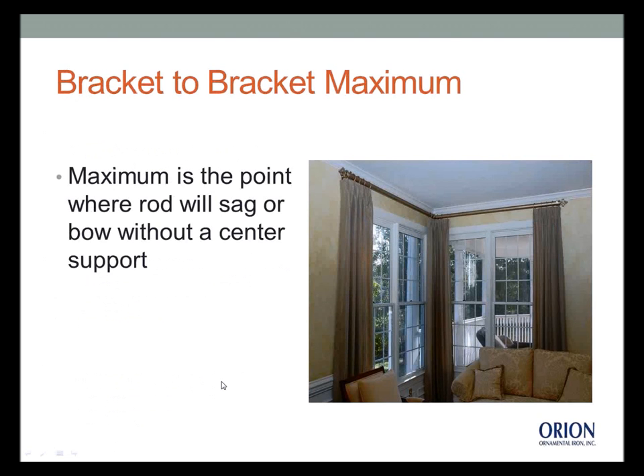Along with span comes bracket-to-bracket maximum, which is basically the maximum point before the rod will sag or bow without a center support. All manufacturers can tell you this. If you call Orion and order a traversing system or even a pole system, they can tell you the recommended spacing between supports based on the diameter and type of rod.